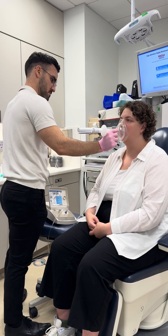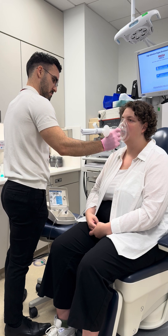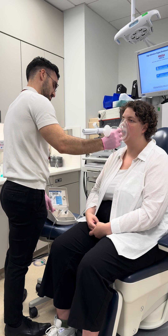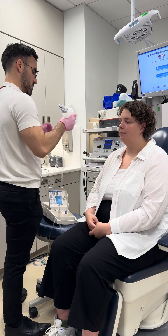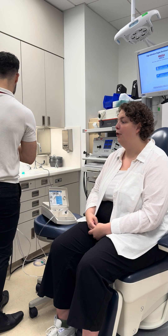Urge to cough? Zero. Any sort of tickle, burn, or irritation? No.